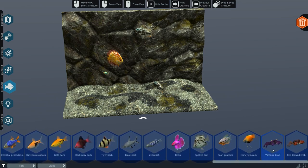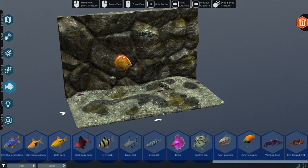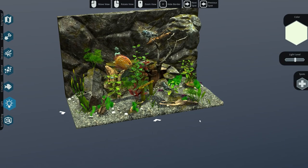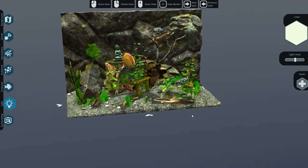We have some crabs - look at that! I want a vampire crab. Of course I want. Let's put in four and add them. So if I go back to the aquarium... it's kind of populated. Really, really cool.